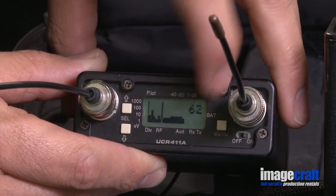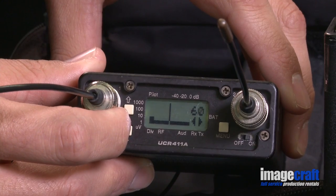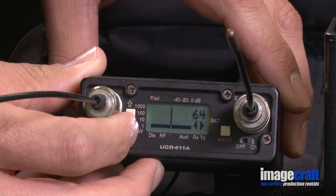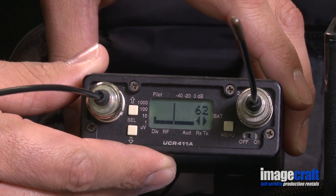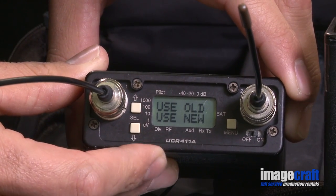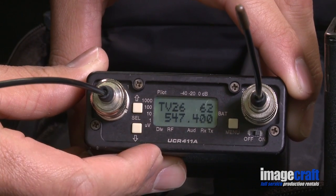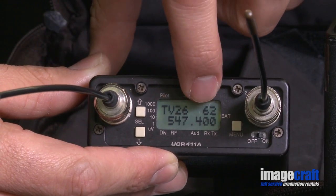Press the menu button again to zoom into that position on the scanner. Using the up and down buttons, you can fine-tune your frequency selection. Once you have selected the best frequency, press all three buttons simultaneously. Choose 'Use New' by pressing the down-select button. Note, you have chosen frequency 6-2.